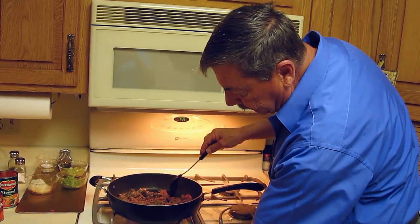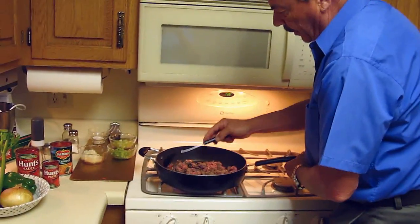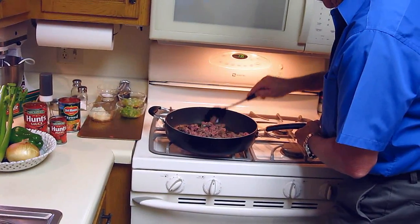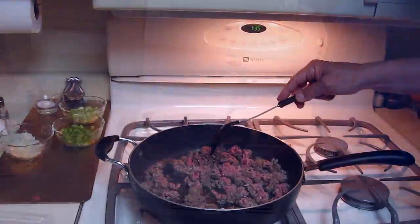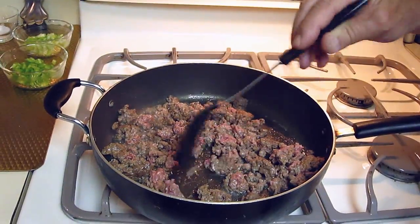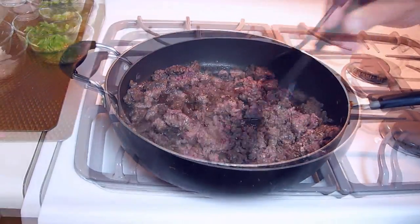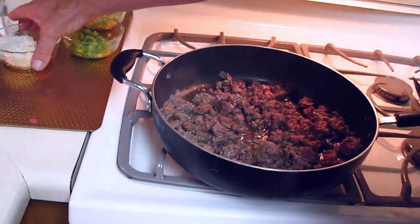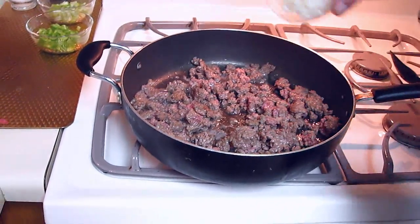Continue to just make smaller and smaller pieces. I'm going to turn the heat up a little bit here. You want to cook this until you just start to get sear marks. If you use ground turkey instead, it's healthier and you'd be hard pressed to taste the difference. We're getting it nice and brown, and I'm going to go ahead and start adding my vegetables to it now. First, throw in the onions.